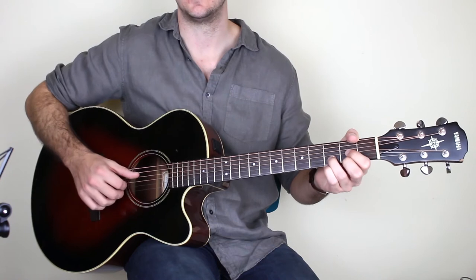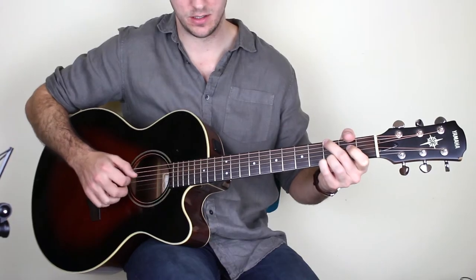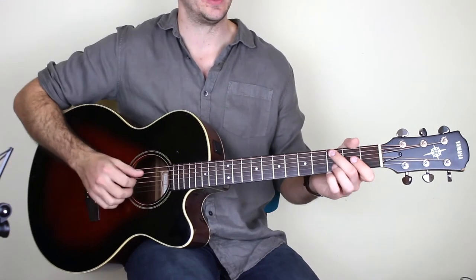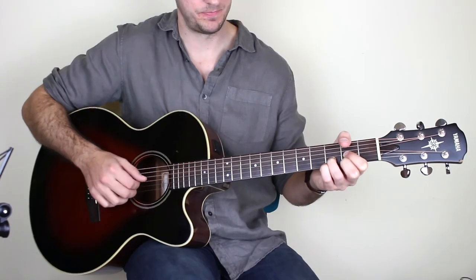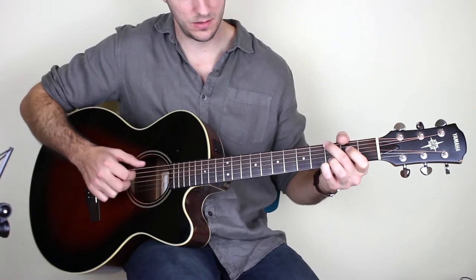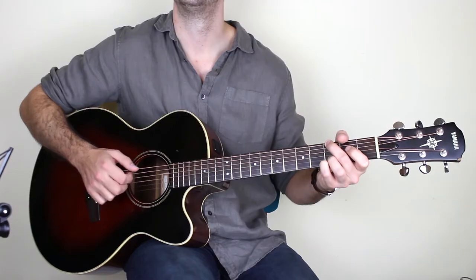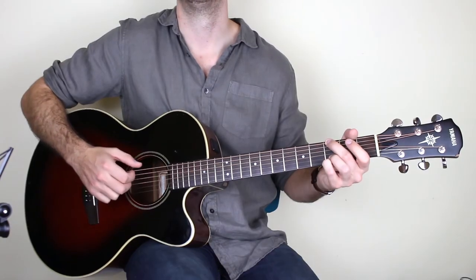So the full sequence is: D twice, then G twice, then D again, then G again — so D G D G. On this last time round you play the G just once, and then we've got this nice little walk-down to the E minor chord.